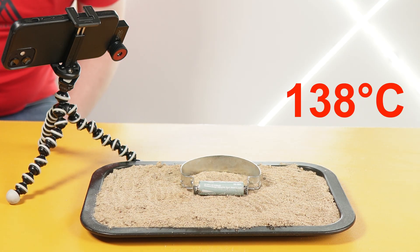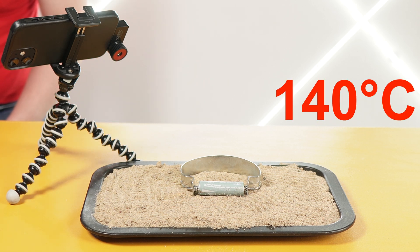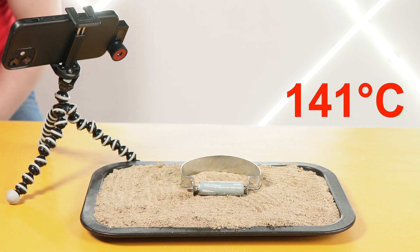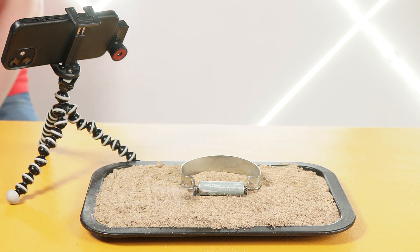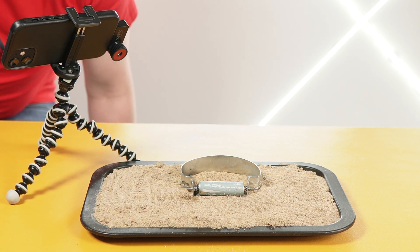137, 138, 140. 140, 140 — and some smoke coming. 142. Oh — 130 and now there's a range of smoke. I think it's not going very well.